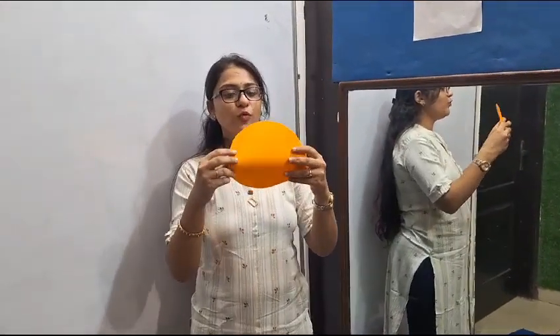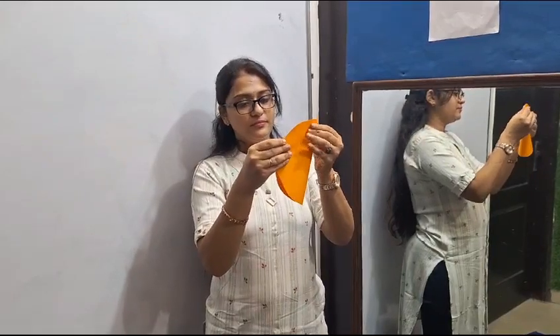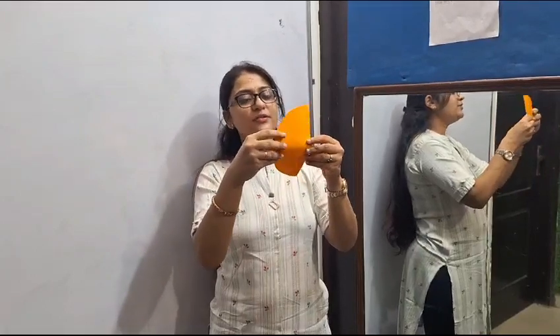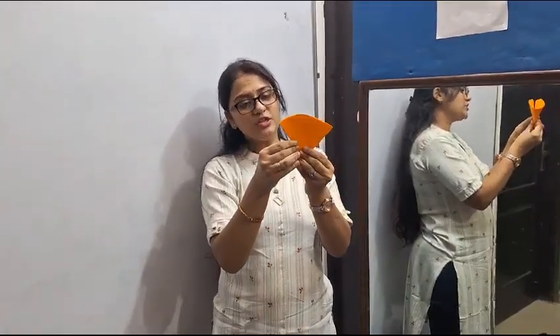Then we will first fold into a half circle like this. Then secondly fold the paper again into a triangular shape like this.